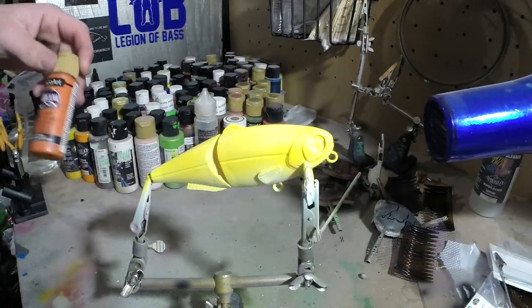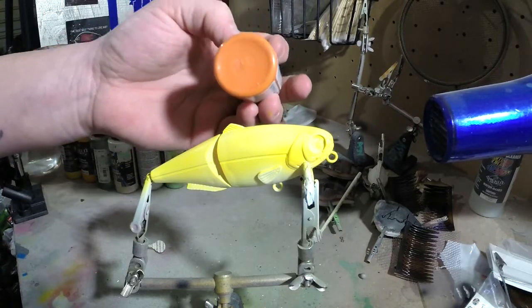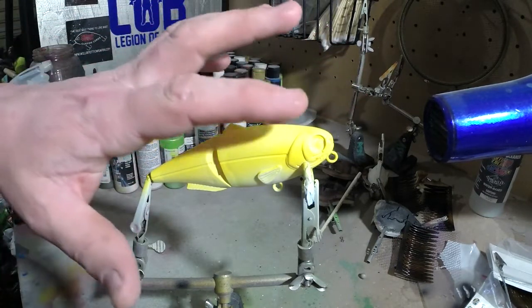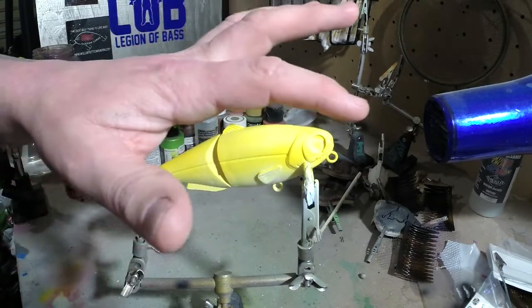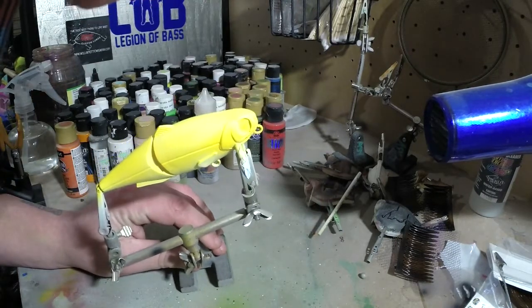Okay, so now we're going to come with this canyon orange color. You can kind of see right here it's a lot darker than the orange we just put on. We're going to hit this just on the top and kind of down the shoulders — kind of fade it down a little bit, but mainly on the top here on the shoulders down. There's a nice thin coat.